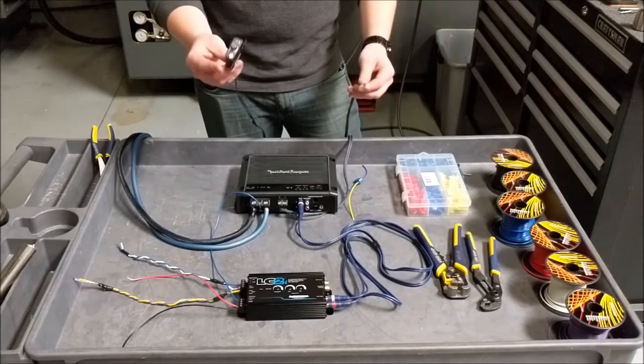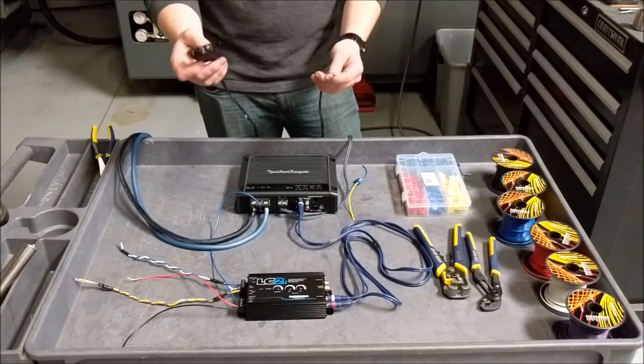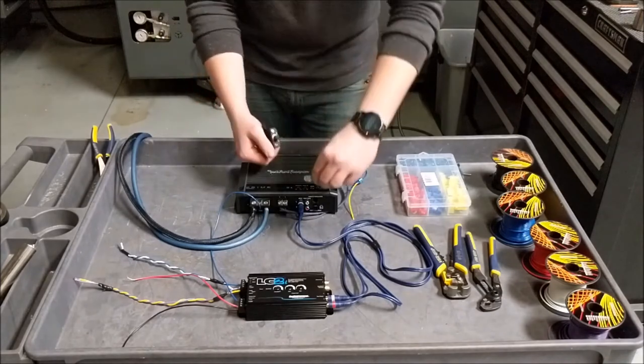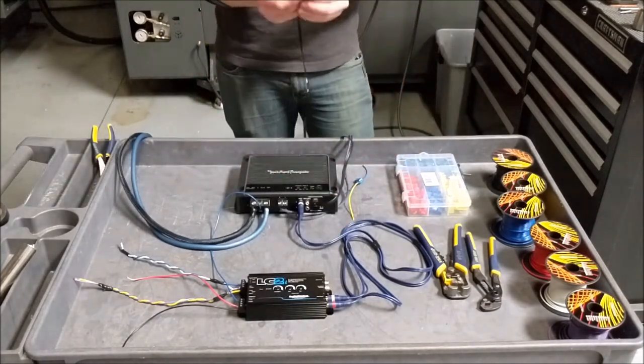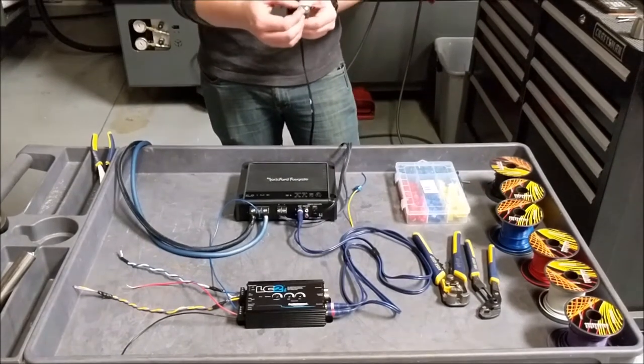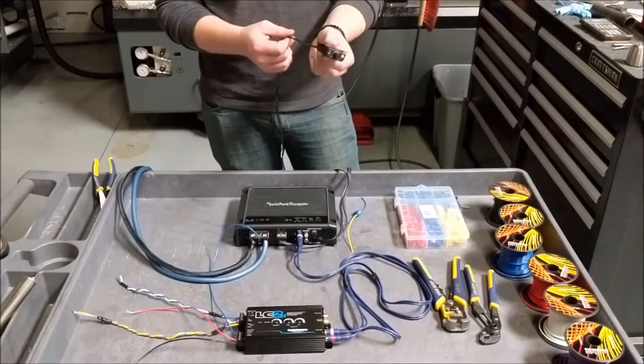The last thing we're going to discuss is the option to add your volume control or your punch level control. This plugs right into the amp, and then you can mount this under the dash or anywhere else you'd like where it's easy access. This will remotely control the volume or punch of your sub.